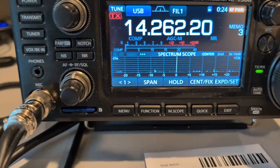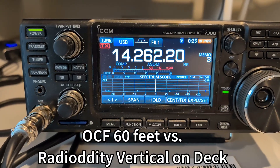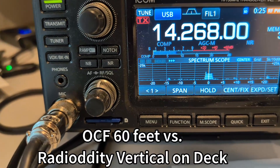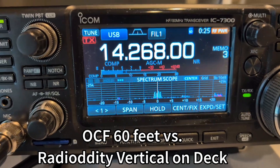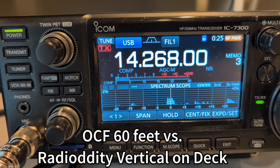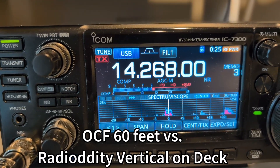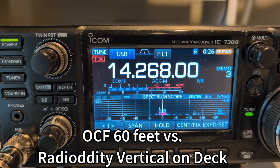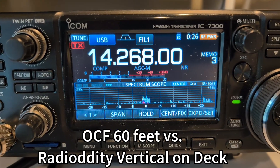I've got the two antennas set up: the Radiodity vertical and my off-center fed dipole — which is actually an inverted V up at 60 feet — both tuned for 20 meters. Here we are on dipole, here we are on the vertical. Dipole, then vertical. Back to the dipole. See if I can get this station. Here's the vertical again — wow, that dropped all of a sudden. Here's the dipole.